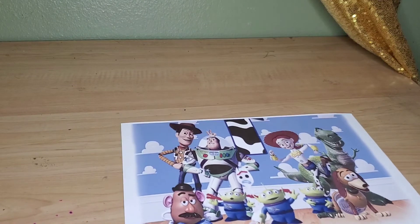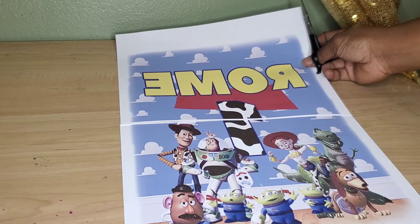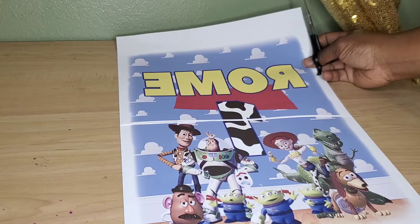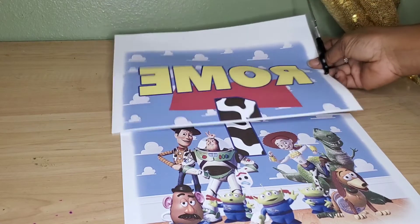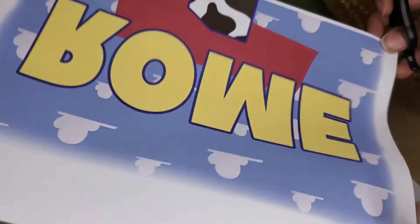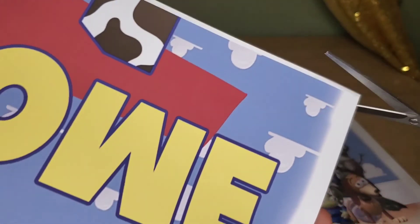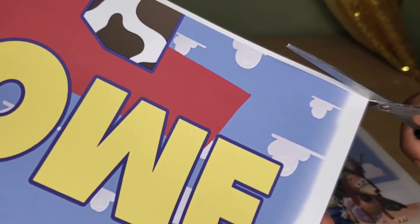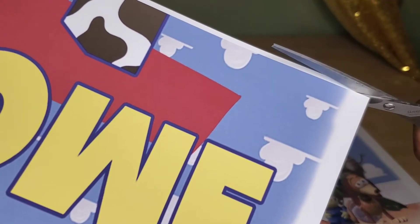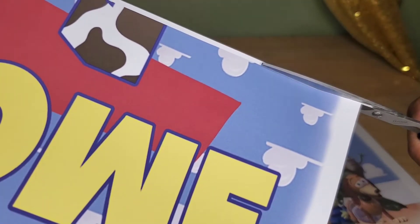What I like to do is have my bottom piece out first so I can just put it on top like that. You're going to come here, make sure you have some scissors ready to go, and try to cut as close to this line as you can get.